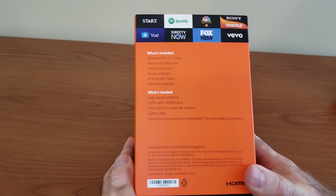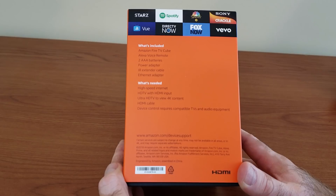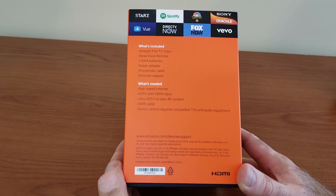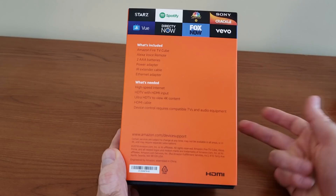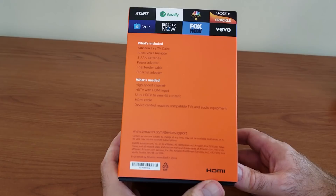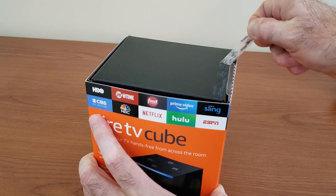Some of the things in the back — feel free to pause and read through. What's included: the Amazon Fire TV Cube, Alexa voice remote (the same one they've been using for the last couple of devices), two AAA batteries, power adapter, IR extender cable, and an ethernet adapter. The biggest disappointment from the package is the non-inclusion of an HDMI cable. When you charge people $120, it's expected. For comparison, the Nintendo Switch has it, the Nvidia Shield has it too, so I don't know how much Amazon is saving by not including it.